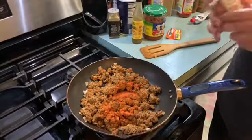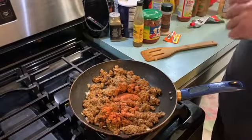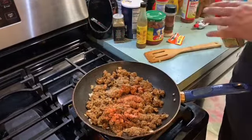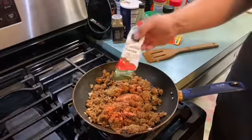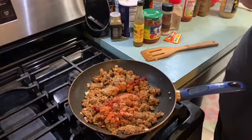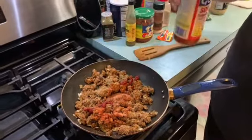Then we're gonna add about a tablespoon of onion powder, which is really gonna sweeten things up along with the raw onions. Then we're gonna use ground garlic. I found out recently that ground garlic and garlic powder are two different things — garlic powder has a mixture of other spices in it. Then we're gonna add about a tablespoon of tomato paste just to kind of bind everything together. And then we're gonna give it a little razzle-dazzle with some sofrito.